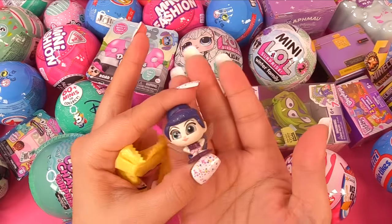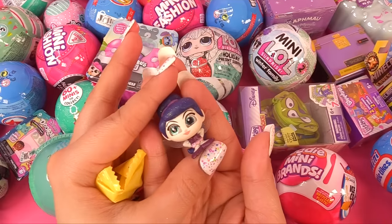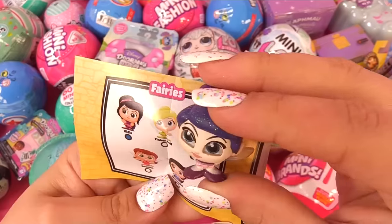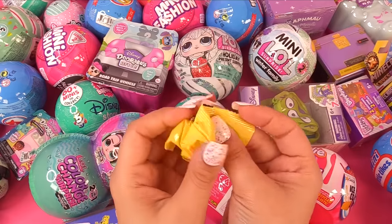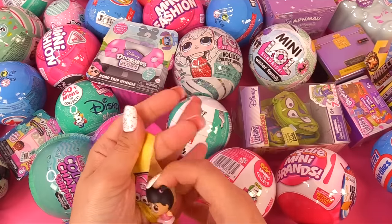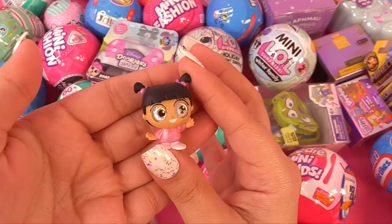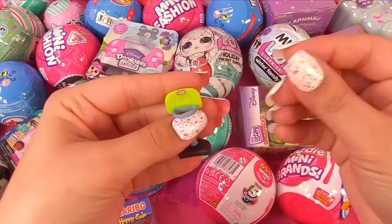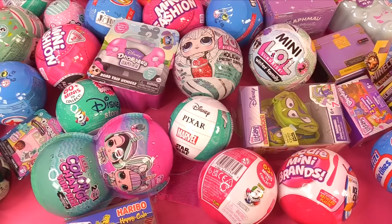Let's see who's on here. We definitely have one of Tinkerbell's friends — or it might be her nemesis. It's Vidya. She kind of looks mischievous. Who do we have next? It's Boo from Monsters, Inc.! And I just noticed our Little Tykes had a basketball with it — it was hiding in the tissue paper.